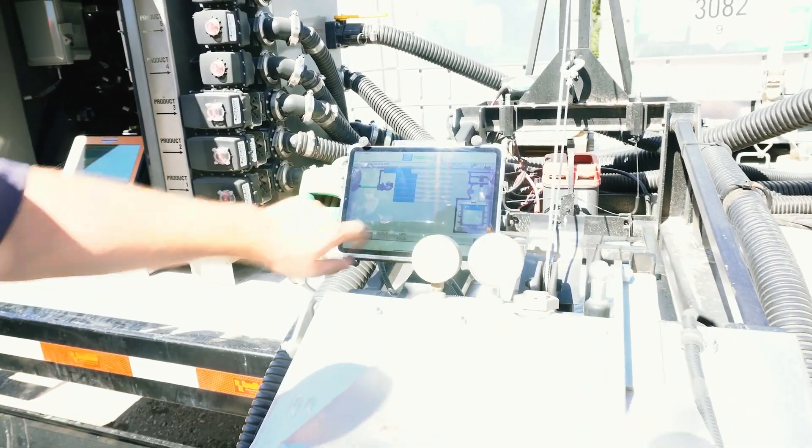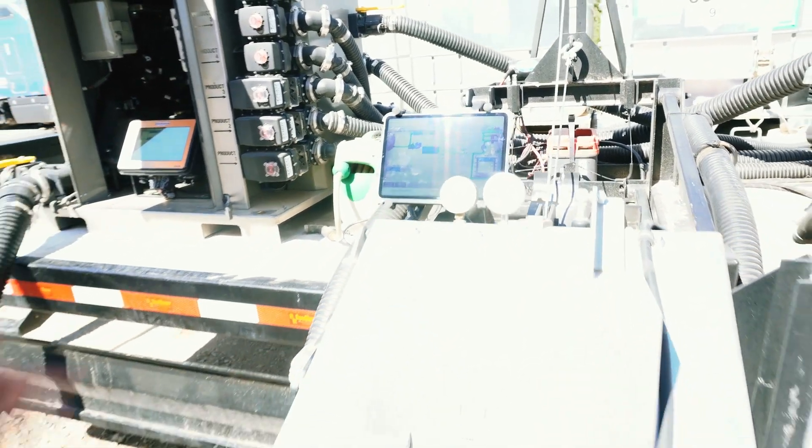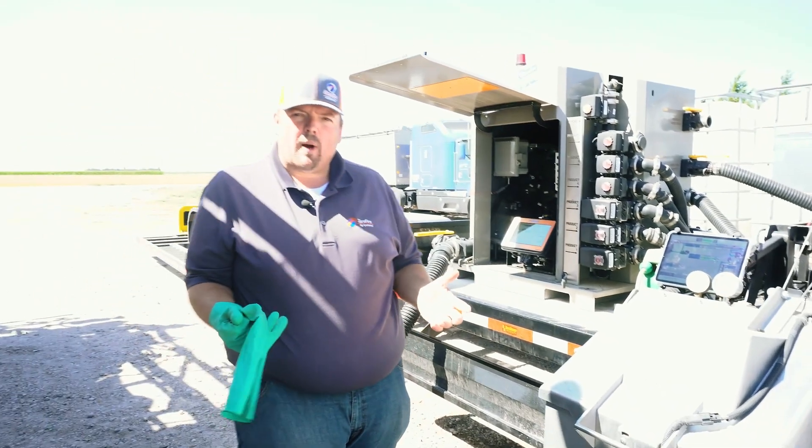Go ahead and check that I put in the correct amount and push finish. And now it's going to advance to the next part of the batch.